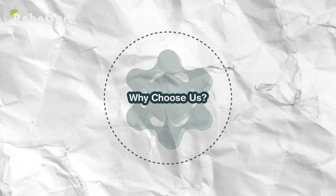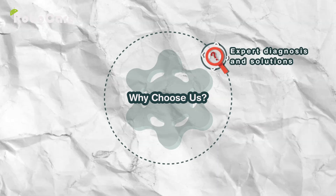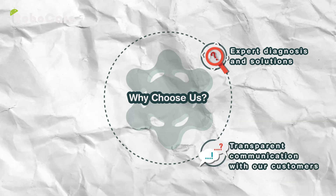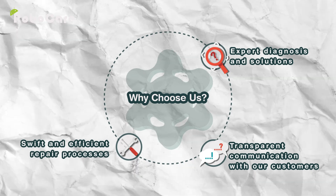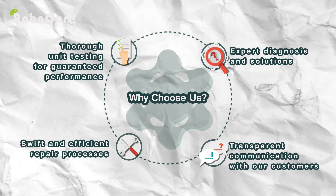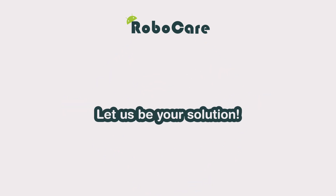Why choose us for your robot vacuum repair? Expert diagnosis and solutions, transparent communication with our customers, swift and efficient repair processes, thorough unit testing for guaranteed performance. Are you having the same problem? Let us be your solution.